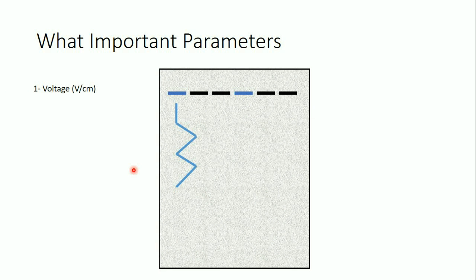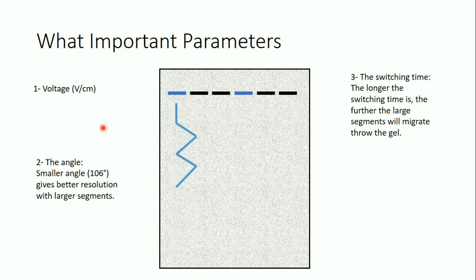The second parameter is the angle. Normally we use 120 degrees, but a smaller angle — such as 160 degrees — is better for larger fragments because it also gives them more time to elongate. The third parameter is the switching time, which is the time the current is applied in each direction. A longer switching time is better for larger fragments, again because they have more time to elongate.